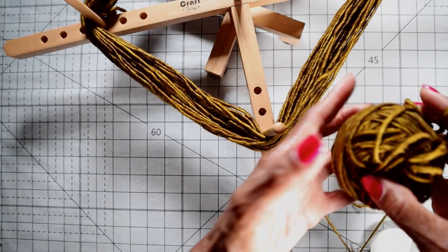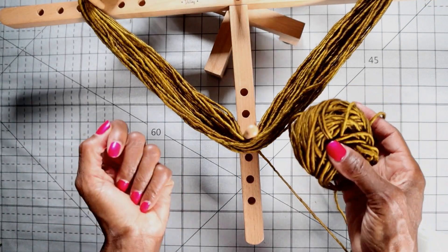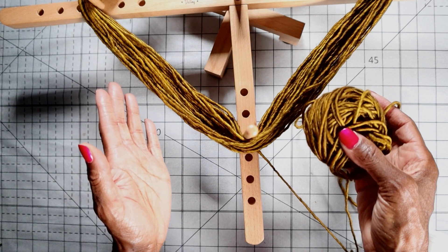So that is going to do it for yarn winding class. Class is over. You are dismissed.